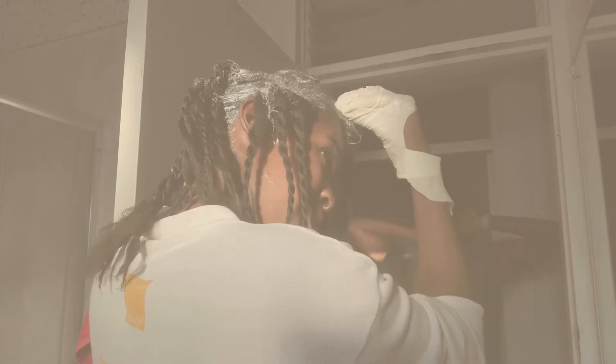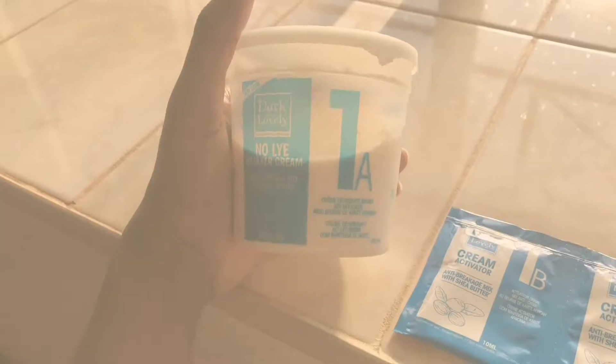Welcome back to my channel, it's your girl Amanda back at it again with another video. In today's video I'm going to be telling you guys my seven steps I take to make sure that I have a successful at-home relaxer. If this is something you're interested in, I hope these steps help you out. Let's get right into this video.